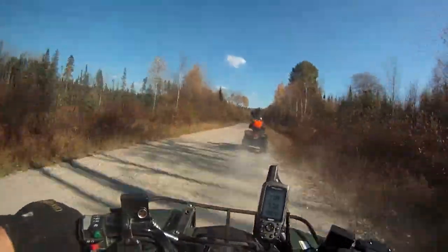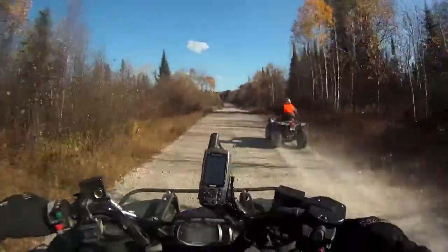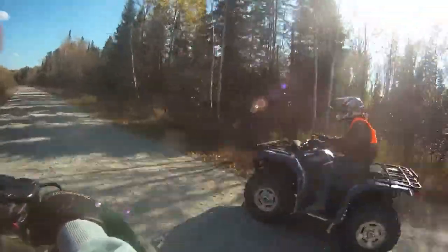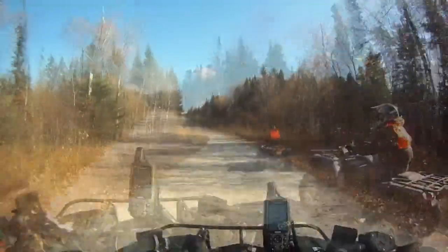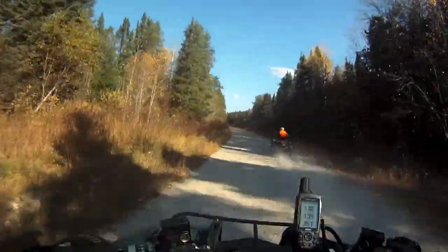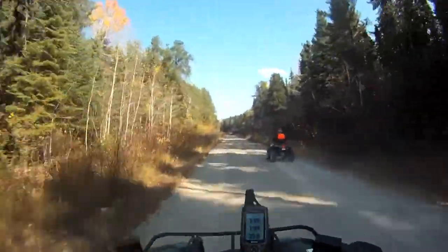That little 450 is kicking up the dirt. It takes a bit to get used to this one-button on and off. Got to hold it for a second — it's pretty tricky with gloves on.